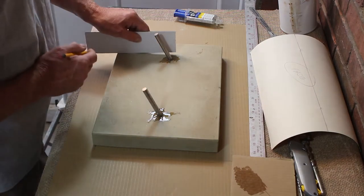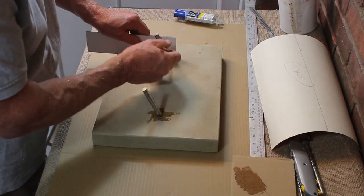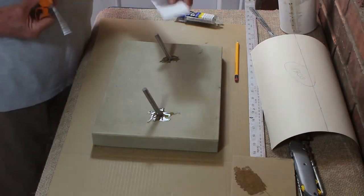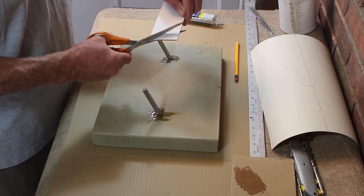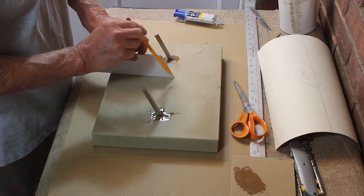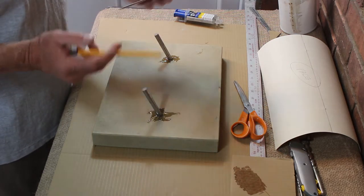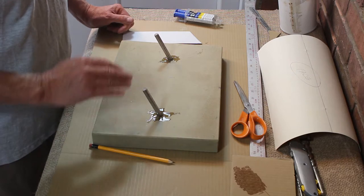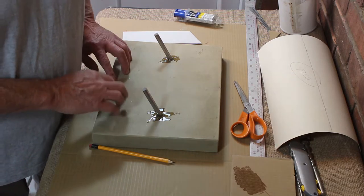Now I'm going to make the template for getting the angle of the drill hole. You could wait until the adhesive has gone off, but I'm in a hurry. Using scissors, cut along the line — that now gives you the angle at which you're going to drill the hole in the wall. That's all there is to it. Let's go inside and fit this to the wall. The adhesive will be gone off in about 15 minutes, so I'm just going to make a quick cup of coffee.